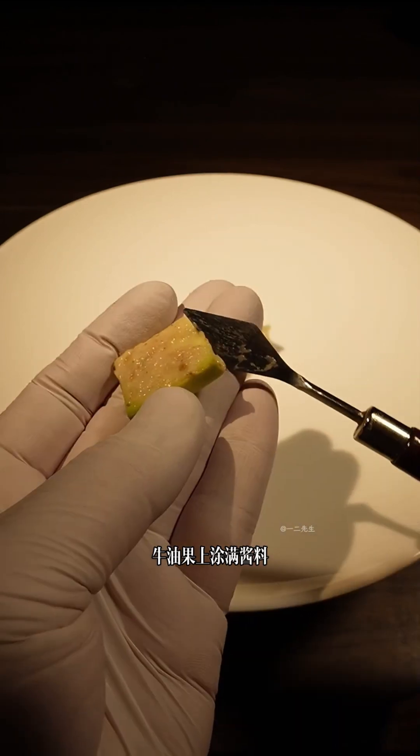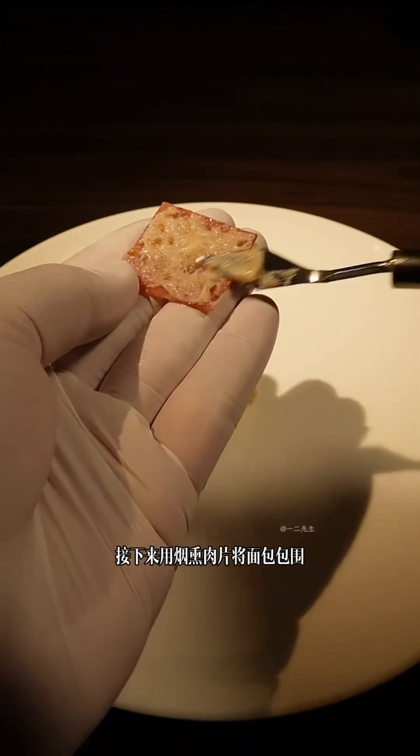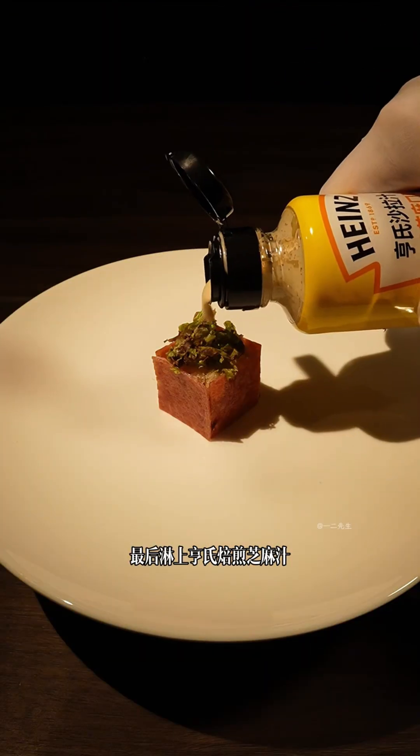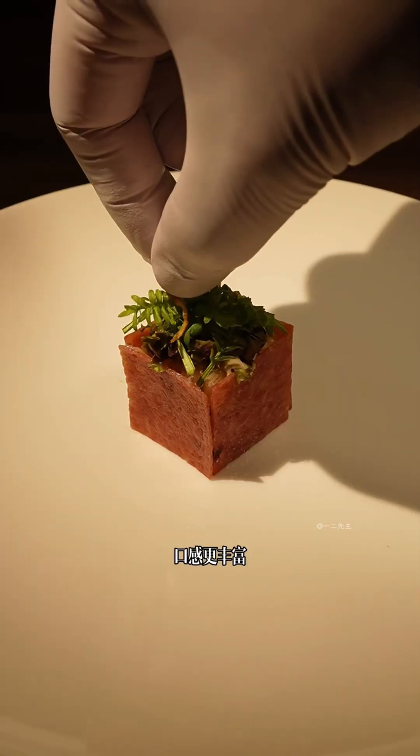我决定制作一款酱料，干拔面包这种健康食材肯定也要搭配健康酱料，买了亨氏备煎芝麻沙拉汁，肉眼可见很大颗的芝麻粒，芝麻味闻起来香香的。将调好的酱料涂抹在干拔面包上，牛油果上涂满酱料，放在干拔面包上，再铺一层干拔面包，用烟熏肉片将面包包围，最后淋上芝麻汁，整盘菜散发出浓郁的芝麻香气，口感更丰富。